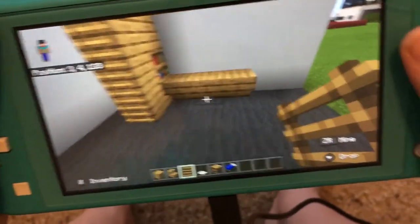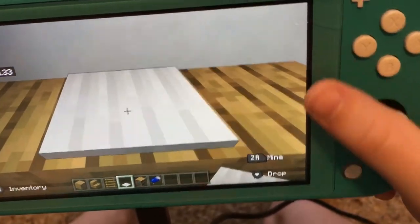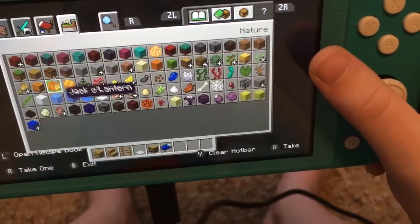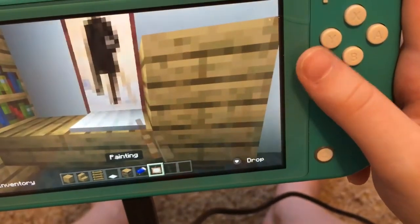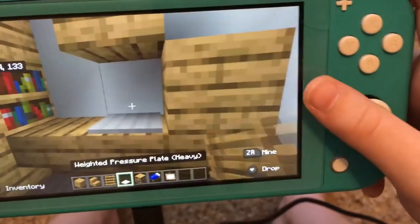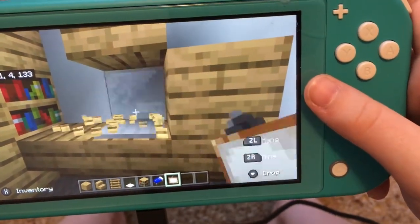Now let's work on the desk. Put your pressure plate right here, then take a painting, put a block right here, then put something up here, and choose whichever painting you want.